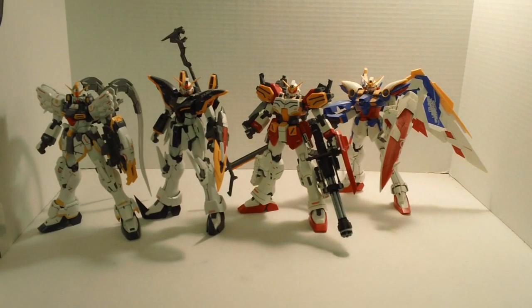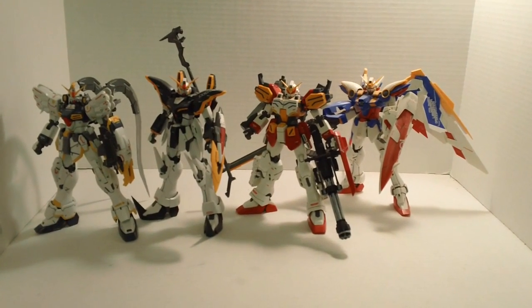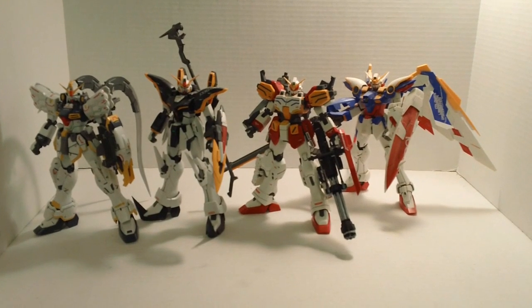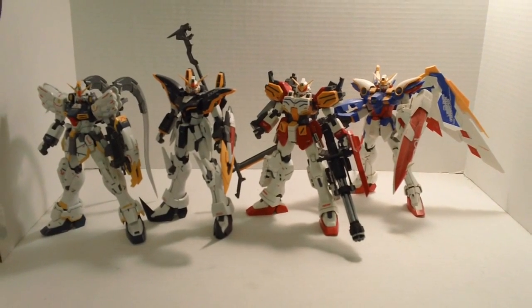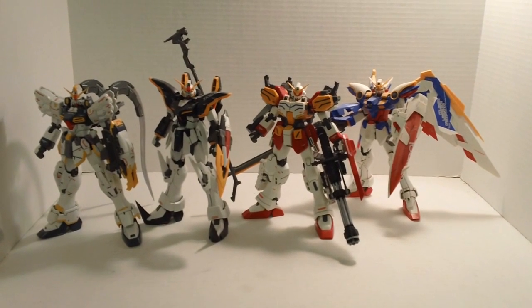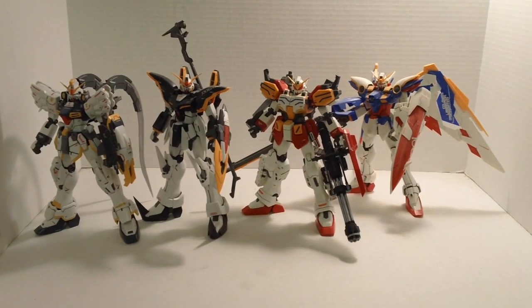Here you see the four EWs that I currently have. I'm sure you're asking yourself why I don't have the Shenlong — well, when it came out I was a little tight on funds and couldn't really afford it, so I had to pass on it. But I now have a Shenlong in my possession and I'm going to be building it so I can finish the band. Stay tuned for that review — it will be coming up soon.